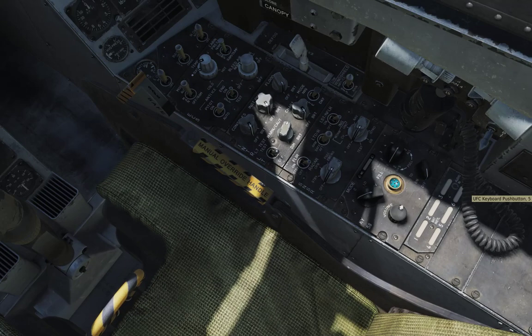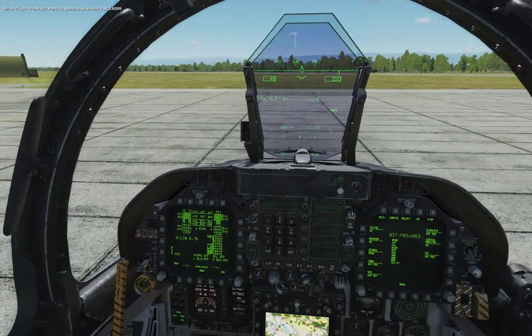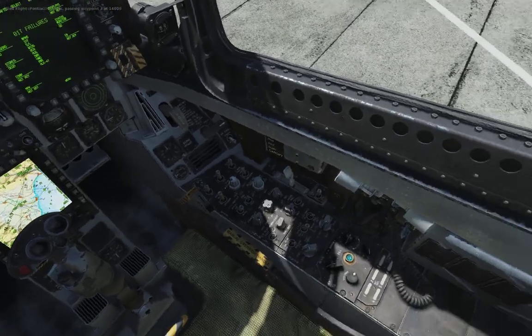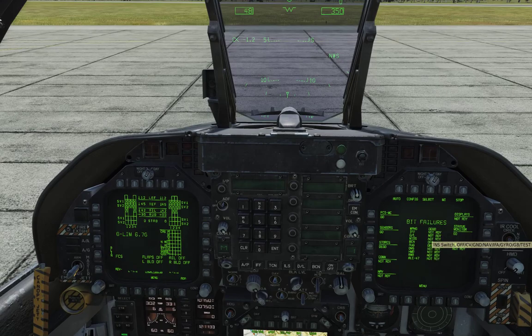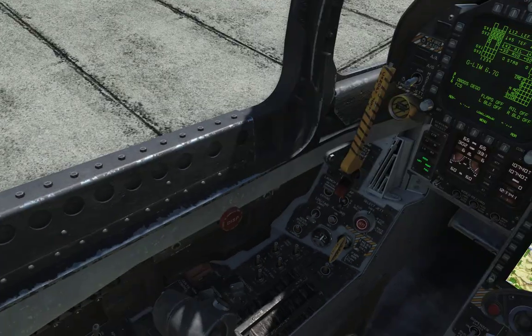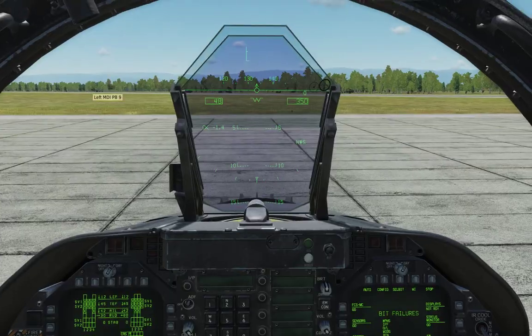Now we're going to move here. The manual says we should have the radar set to operate, but we're going to put it to standby. This plane comes with an INS — inertial navigation system — similar to the Mirage 2000C. The first step is to align it. Since we are on the ground, we set it to 'ground' — the alternative is 'CV' for carrier operations at sea. Let's also turn on the oxygen system; we don't have any intention of dying. Radar stays on standby for now — on takeoff I'll turn it to operate.